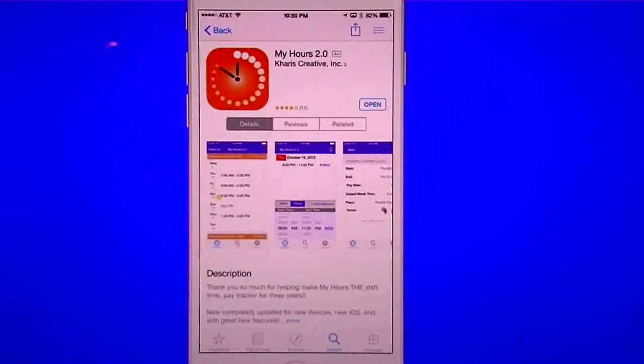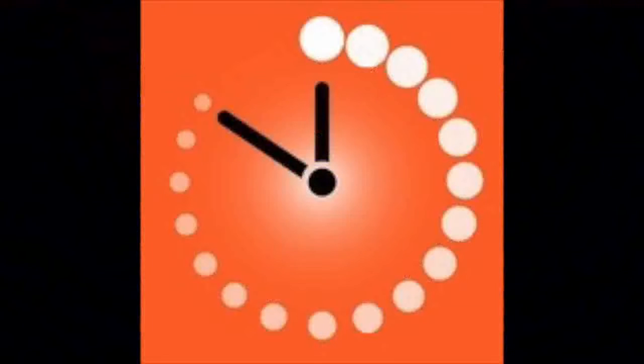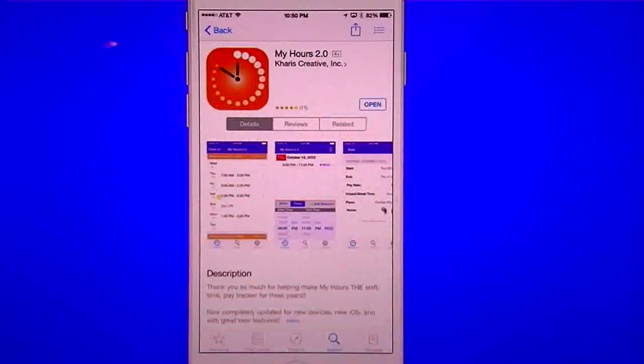Hello everyone, this is Robert here with a TechGeek 311 app review and demo. Today I'm going to cover the job tracking app called My Hours, and this is the 2.0 version — the most current version that they have.